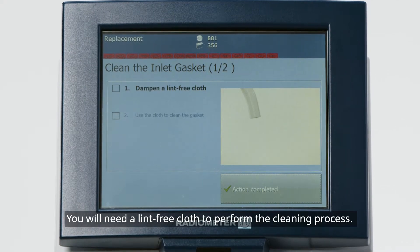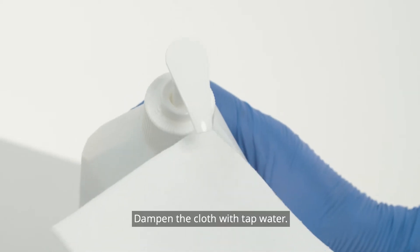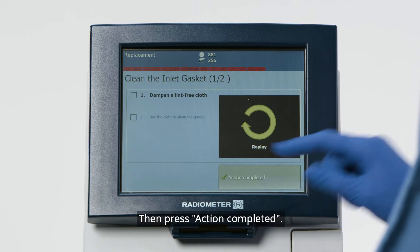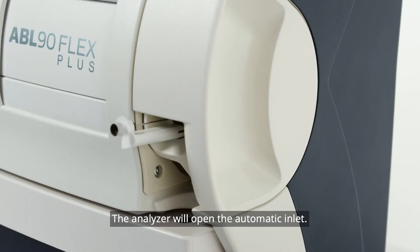You will need a lint-free cloth to perform the cleaning process. Dampen the cloth with tap water, then press Action Completed. The analyzer will open the automatic inlet.